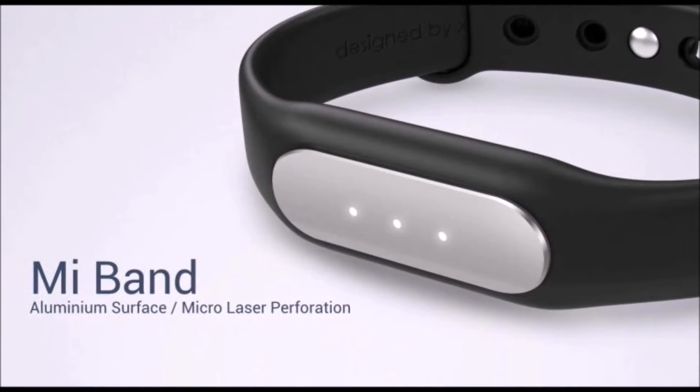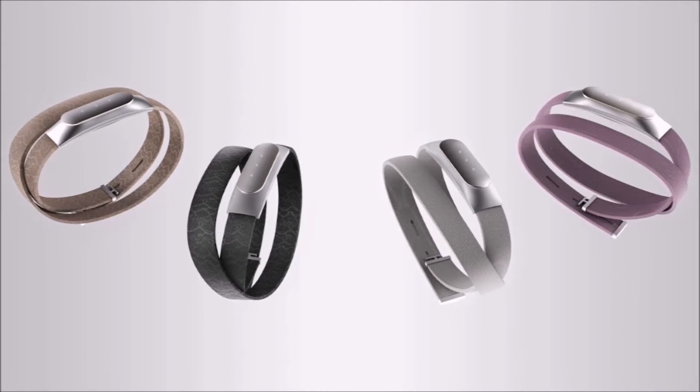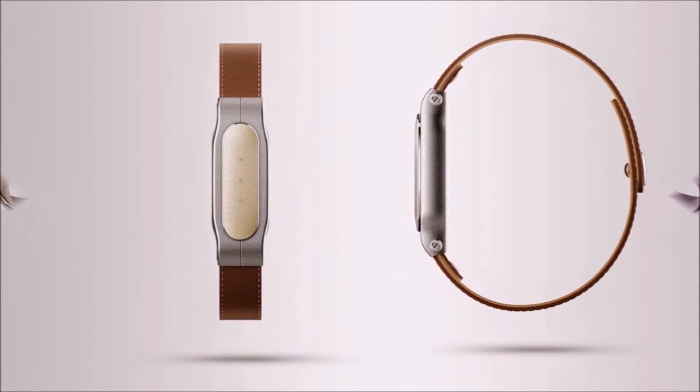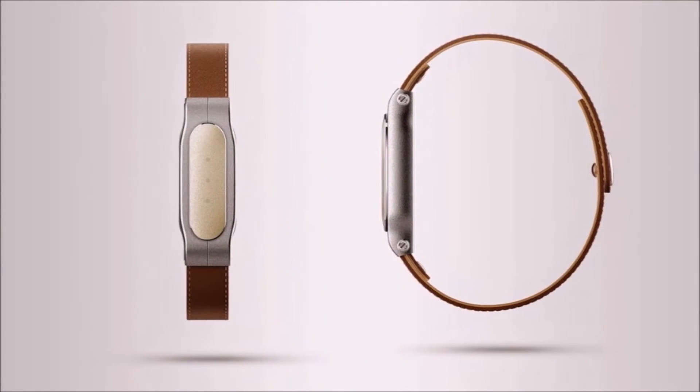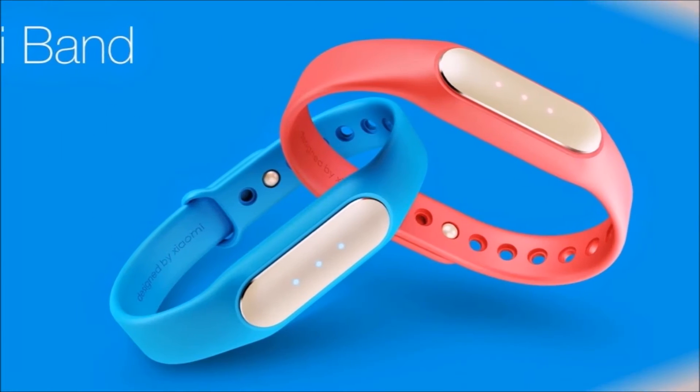Now there isn't really that much to say about the new Mi Band — it's a fitness band that connects to your smartphone to keep track of your movements and even your sleep, basically it sounds like just about any other fitness band that's available now. But there are cases when simplicity is the key, and perhaps that's even the case for smart fitness bands.